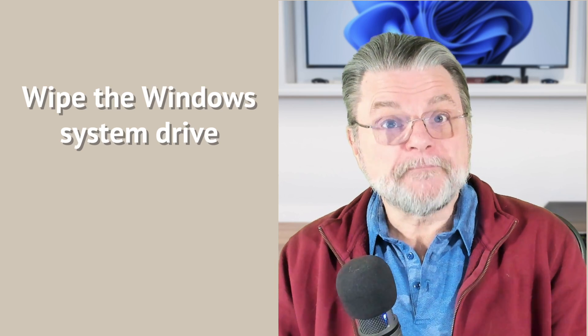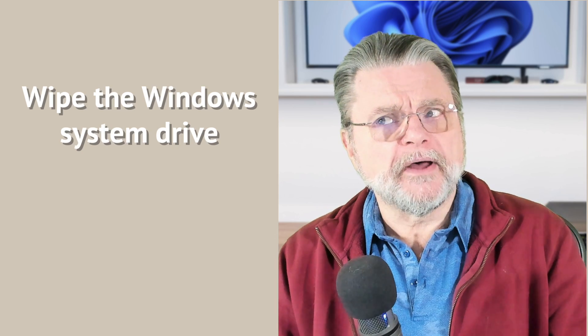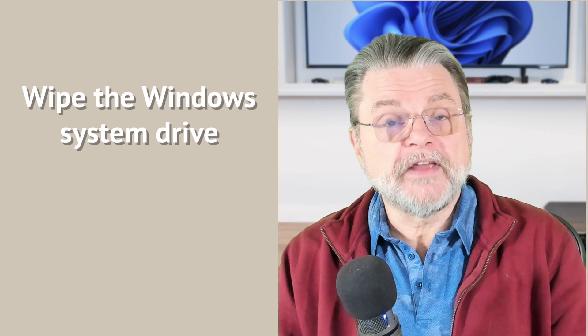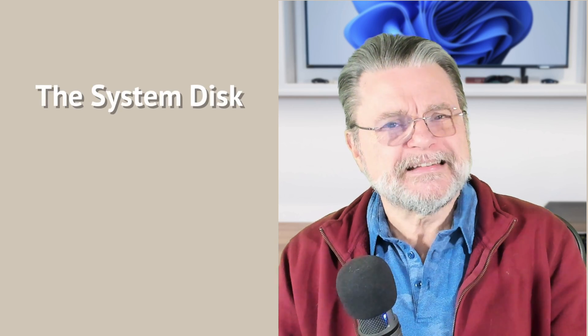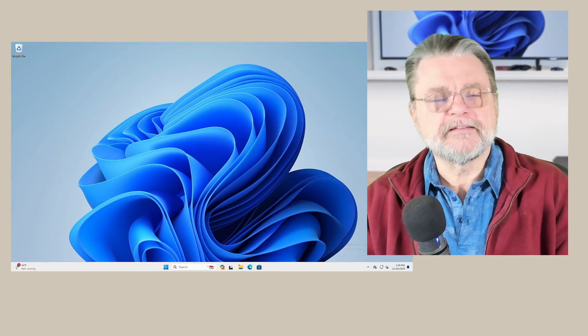You want to make sure that your data is not just gone, but not recoverable. There are a couple of different approaches that we've taken in the past for random disks, and I'll go through those. The system disk, as it turns out, has its own interesting problem because some of the things we normally do to it, we can't do while we're running Windows. However, Windows also provides us a way to do pretty much exactly what we want. Let's have a quick look.